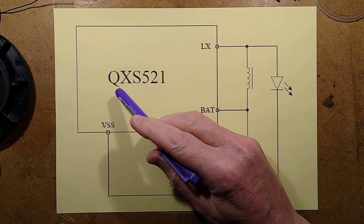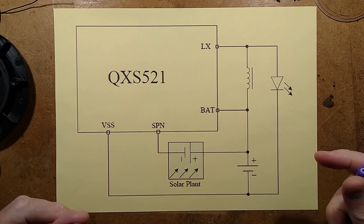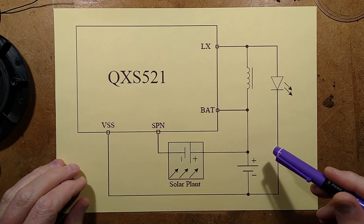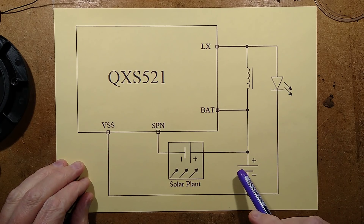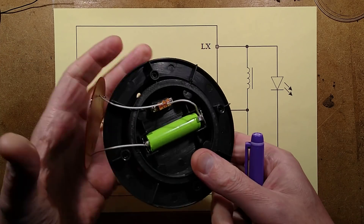That chip is the QXS521. This is the best I could find online - I couldn't find a specific datasheet for it, but it's like the classic solar garden light type chip. Here's the LED, and here's the little nickel metal hydride cell.